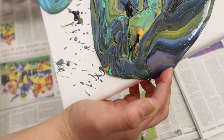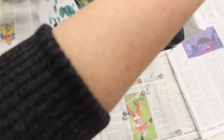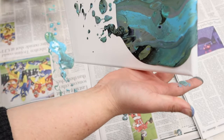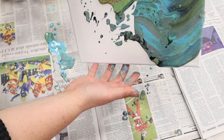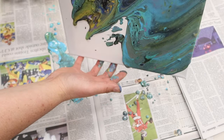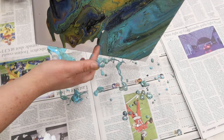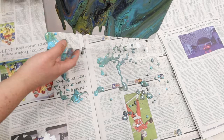There will be spillage, of course, so just try not to mind it — we have newspaper down for a reason. Look at some of those cells, that looks awesome already. Let's go this way now. Do you see what I mean about not wanting it too watery? It's not super slick, but it's not too thick to where it doesn't move at all.